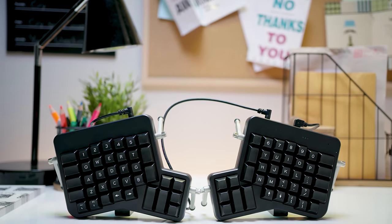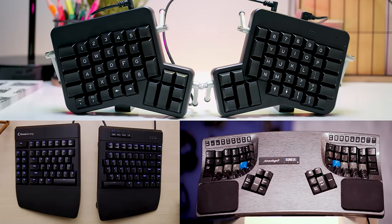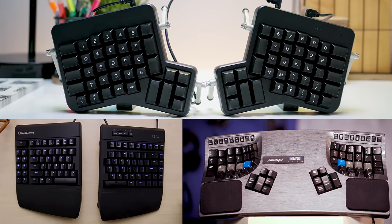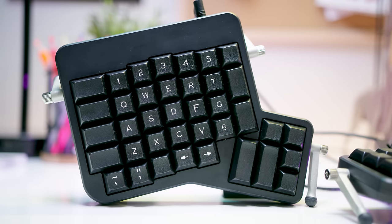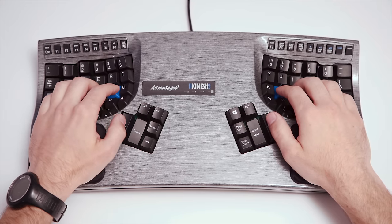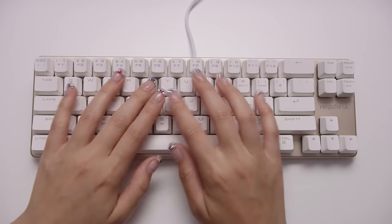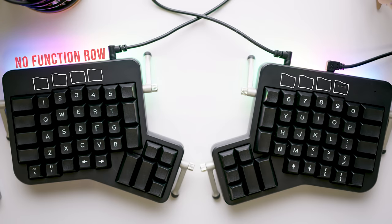Looking at it, the ErgoDox EZ is kind of like a mashup of two boards from rival ergo board maker Kinesis. It's a split keyboard like the Freestyle Edge, but it has thumb clusters and ortholinear keys like the Advantage 2. It's a small 76-key keyboard, landing somewhere between a 60% and a tenkeyless, so there's no function row.